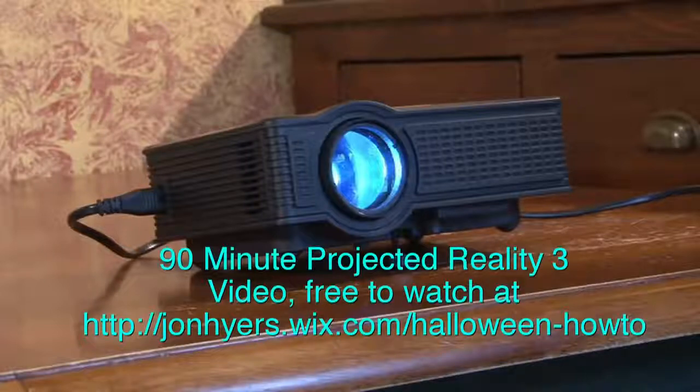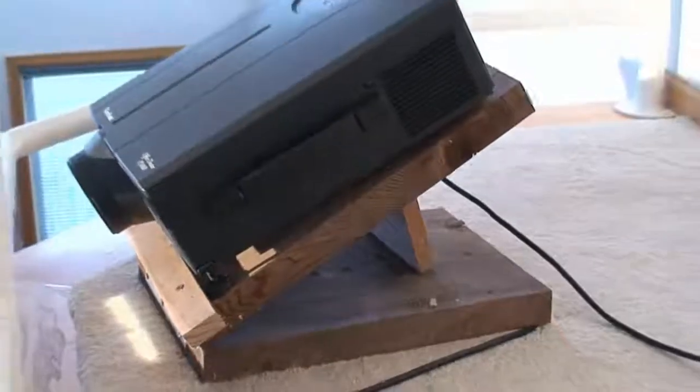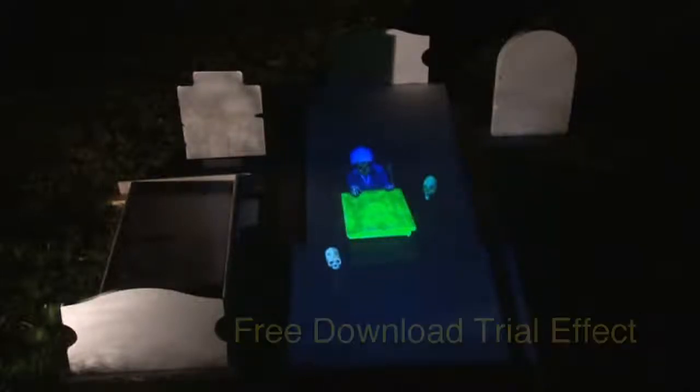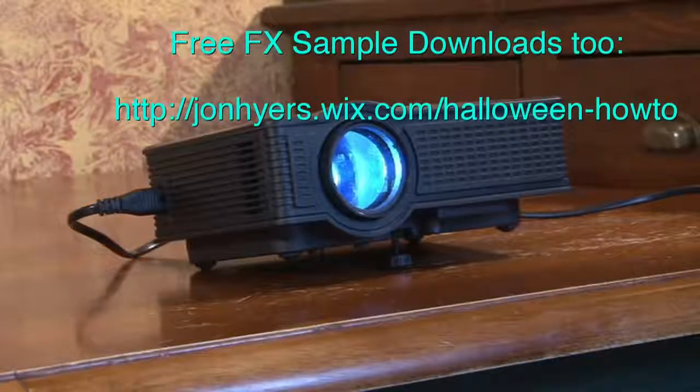The purchase of this projector will include free access to a 90-minute instructional video, Projected Reality 3, a video that covers virtual scene ideas, homemade rear screen frames, additional methods of holding projectors, and additional setups the customer can do using some of the hundreds of other holiday effects available from the store or website where you purchase the ProFX Projector.